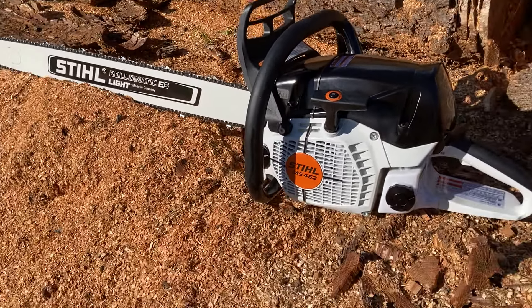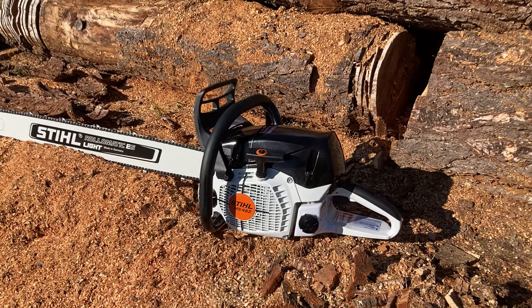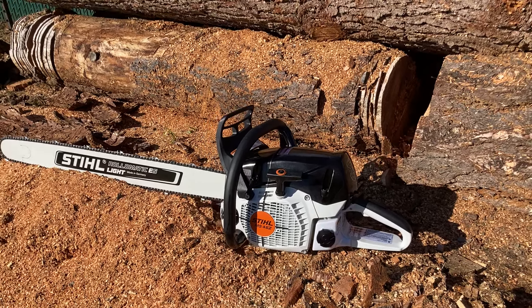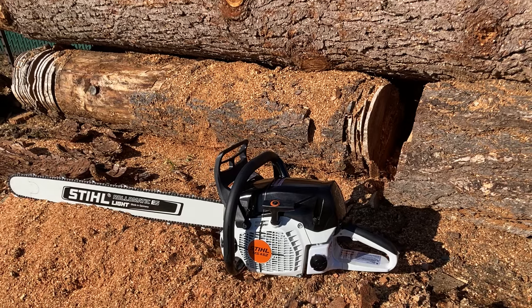And these are available now at Myrtle Creek Saw Shop. Stephen's doing the grinds on them now, so if you need some of those razor-sharp chains, get a hold of Myrtle Creek Saw Shop at 541-863-5387.